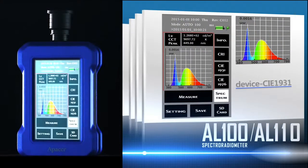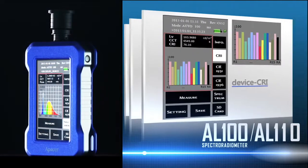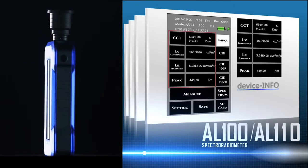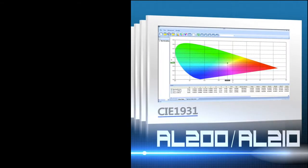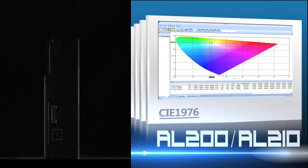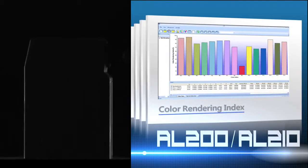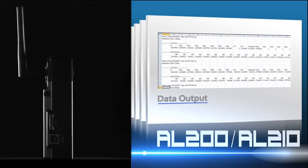Combined with ASR software, APACER Spectroradiometers are able to store, integrate, and analyze diverse data with ease. ASR software is designed to help analyze measuring results quickly, and it can also measure the uniformity of panels.